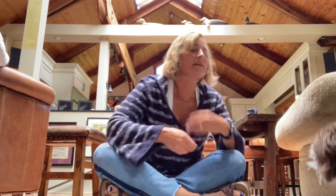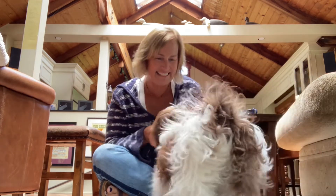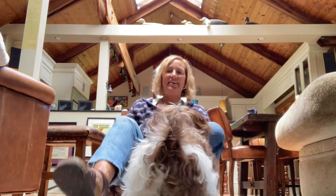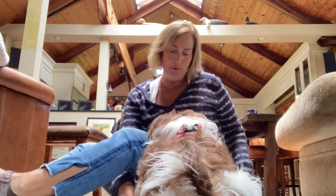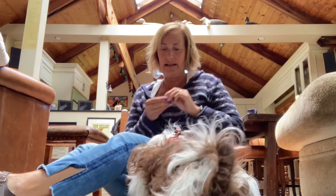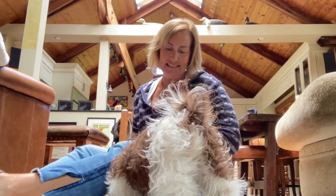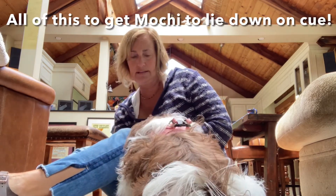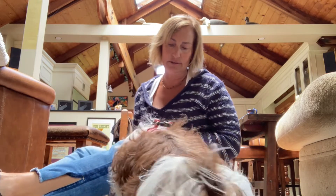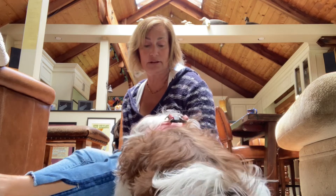I keep trying to do some touch games in between — touch, yes — to keep him kind of interested in the game. Touch, yes, good. Another method we try sometimes is to get the dog to go for the treat by having them go underneath my leg. I put the treat down on the ground and see if I can get him, but again he's really not interested in following the lure. So none of this we've been particularly successful with.